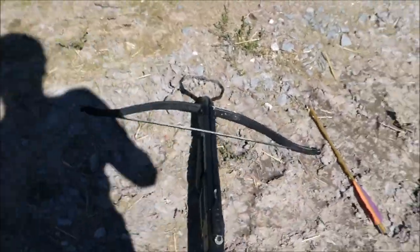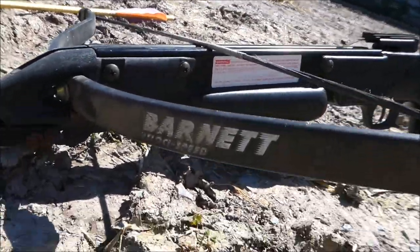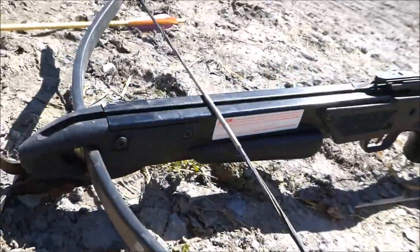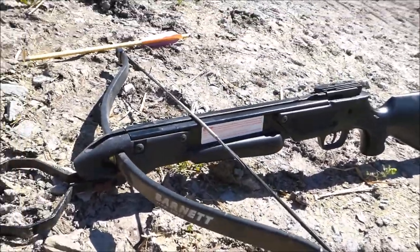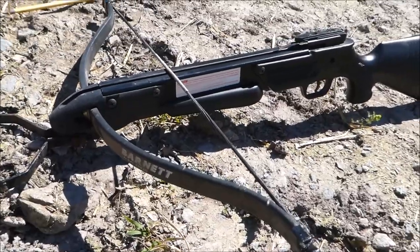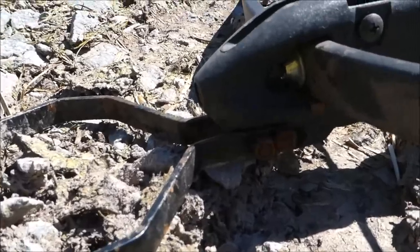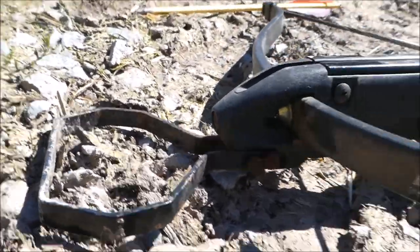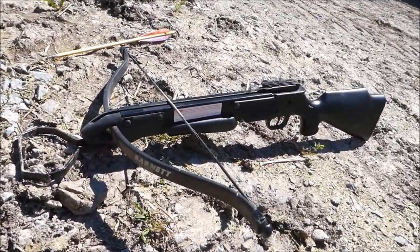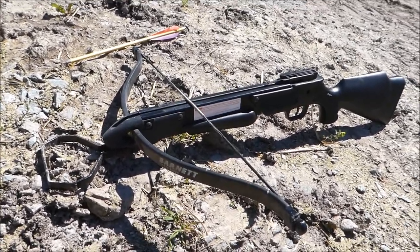So yeah, that was my Barnett Velocispeed crossbow. Does anyone else have these relics? Might need to update it and see. Tell me what you think — I don't know if these are stocked anymore to make cocking easier. Hope you enjoyed the video. Like and subscribe if you want. I'll do an update soon, probably. It's hot today — right then, I'll see you in the next one. See ya!